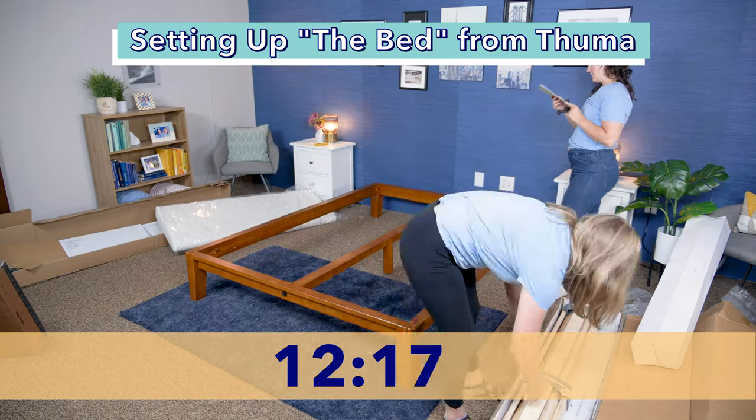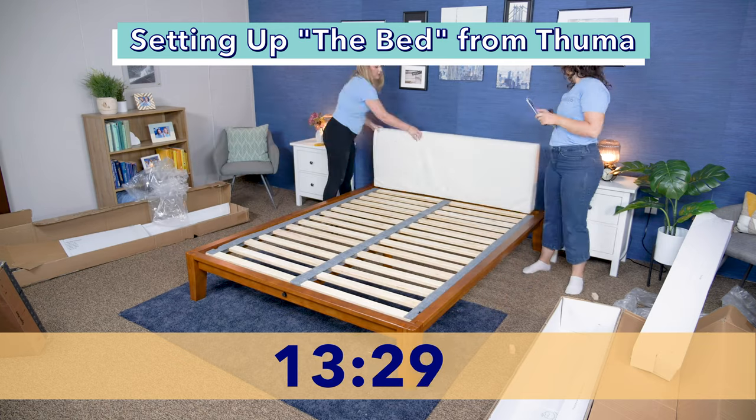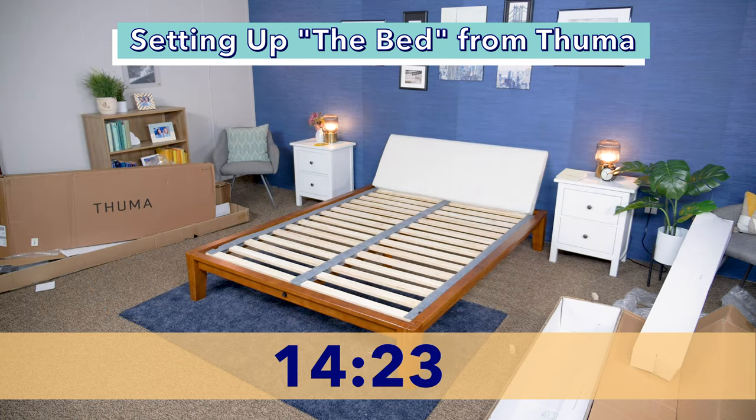Hand-tighten the screws it comes with through the short rail into the center rail. Secure and then lay out the rolled slats down at the head of the bed. Looking good. And if you have the pillow board model, adjust the pillow between the bed and back wall.